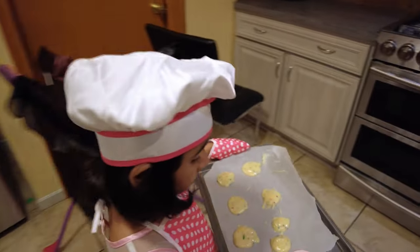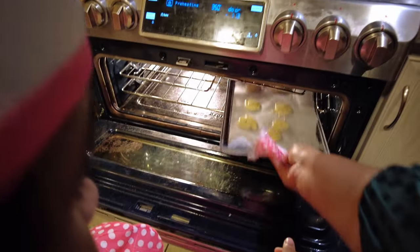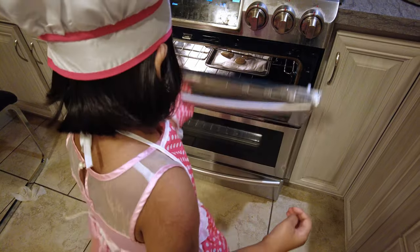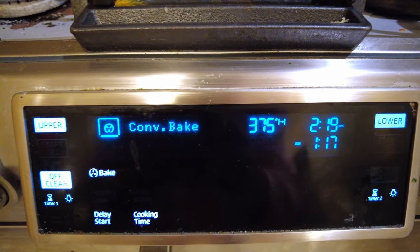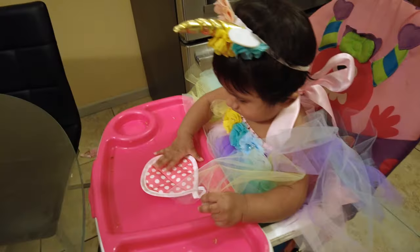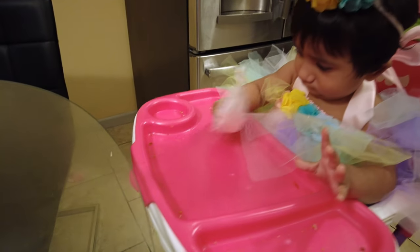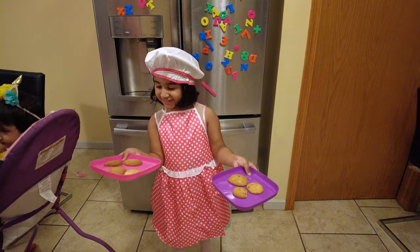Open the oven, Mama. Bye-bye! The cookies, Mama, are getting bigger and bigger. The cookies are ready!